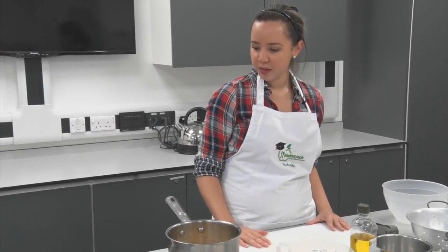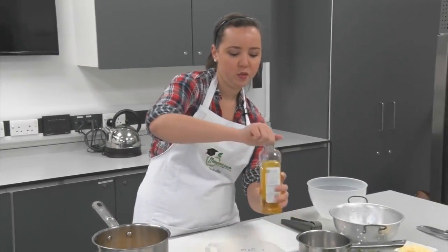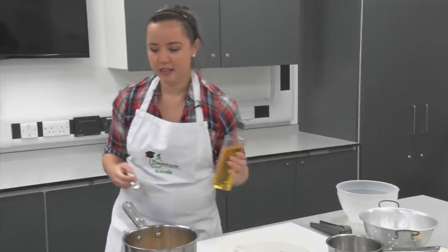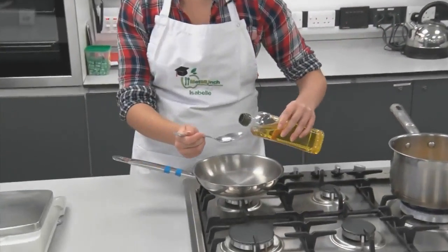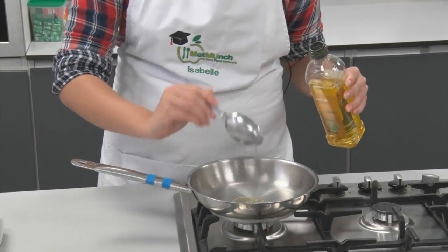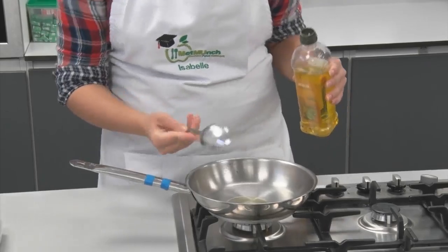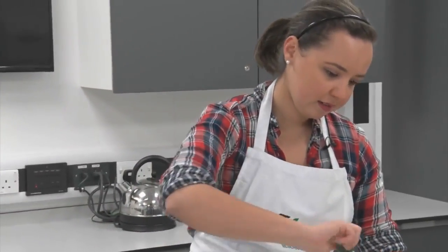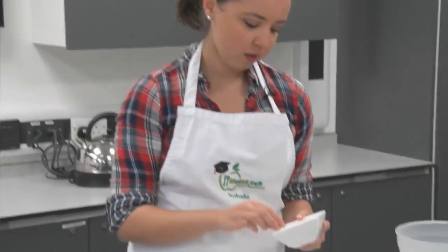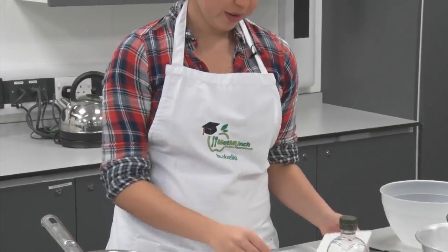Next, we're going to take one tablespoon of olive oil into a saucepan. With the oil, I'm going to prepare the garlic — you want to use about two to three cloves.